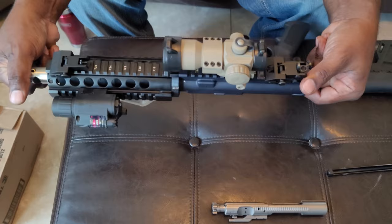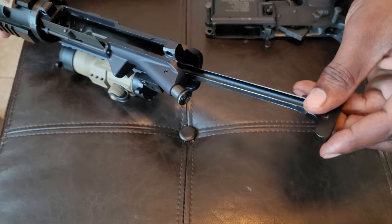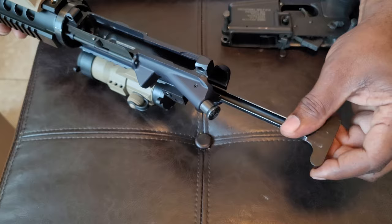Turn it upside down — turn the upper upside down, just like that. You take the charging handle with the little boot part faced up. You slide it in, and there's a couple of slots that it's going to... see how it just kind of fell in there?